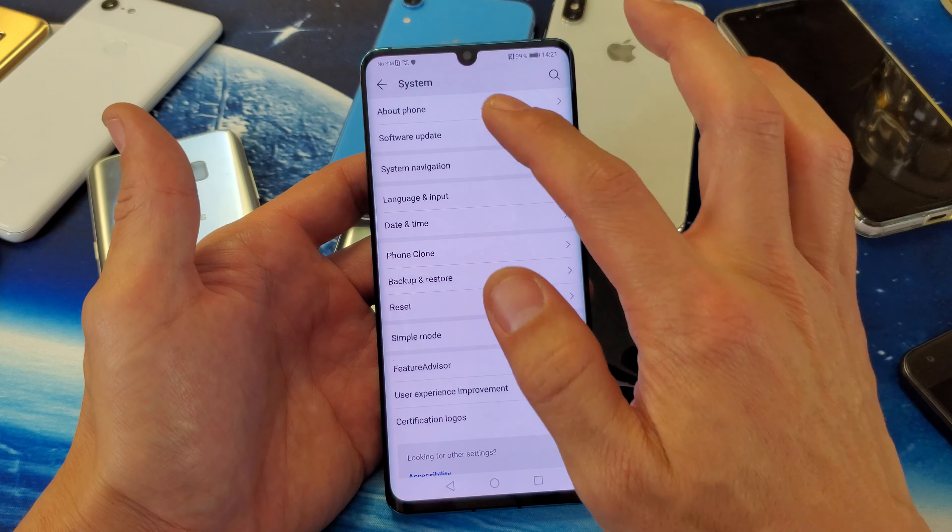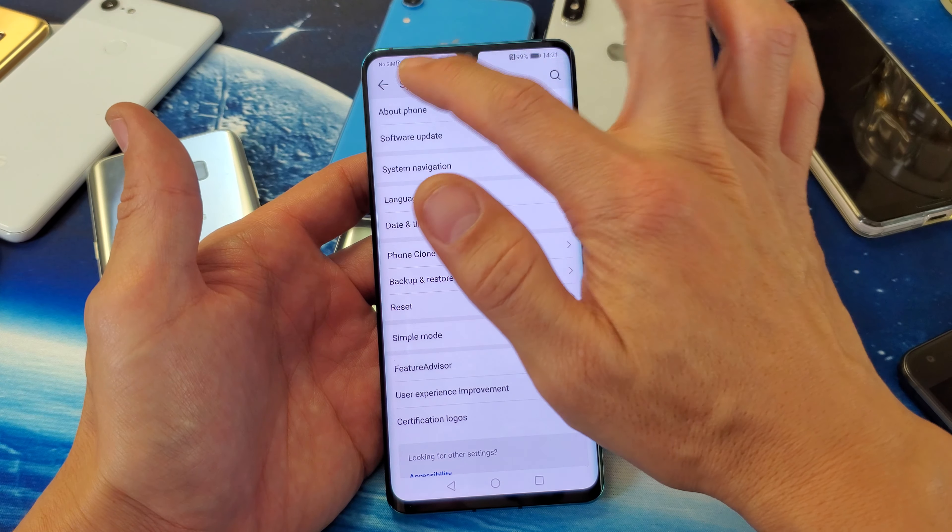Just go into your settings here, and then from settings you want to scroll all the way down to the very, very bottom where it says System. Tap on System here.